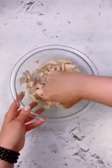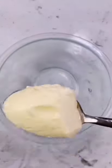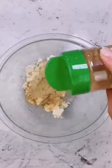Drain off as much moisture as possible, and then you want to grab half the meat of a rotisserie chicken and add both to a bowl. Add some halved tomatoes — you could also add olives or anything that you like — and then you're going to make this super simple sauce.